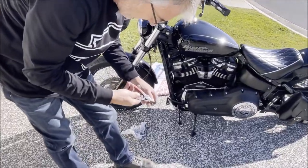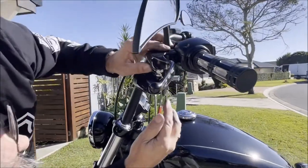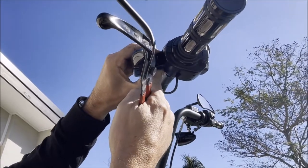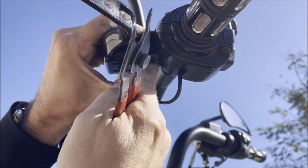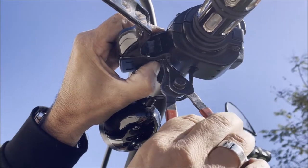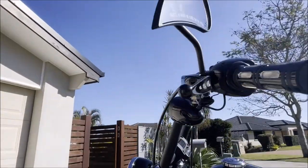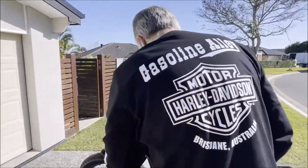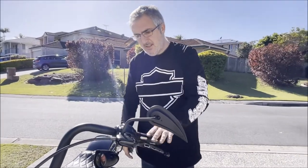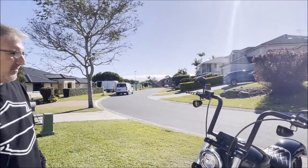Put the new circlip on — again, just get it ready on your circlip pliers first. All right, let's have a look. This just looks fantastic, doesn't it? Absolutely brilliant — what do you think? It's perfect.